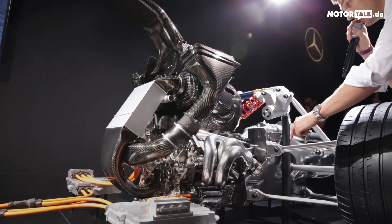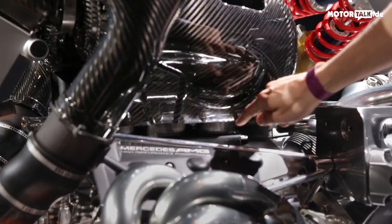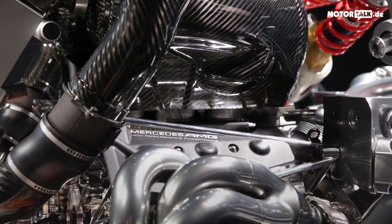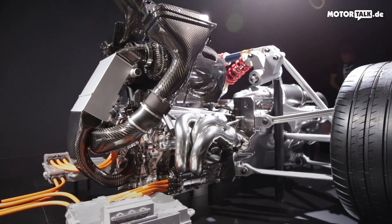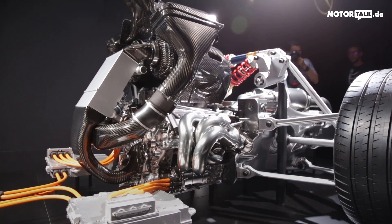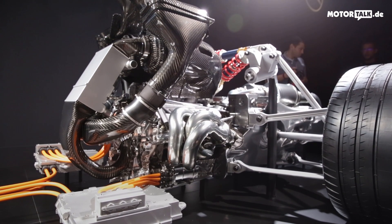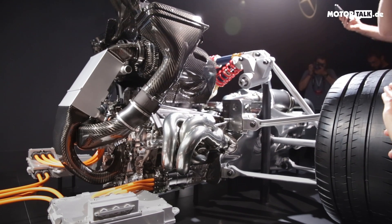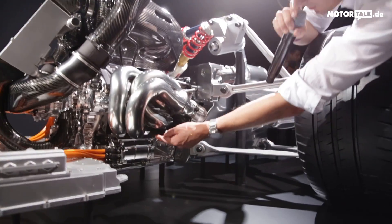These air boxes distribute the air into the six combustion chambers. You can see three black ducts going down from the air boxes into the combustion chambers, same on the other side — symmetrically. So we have the six combustion chambers filled from the top with fresh air, then we fire the engine with direct injection of fuel.